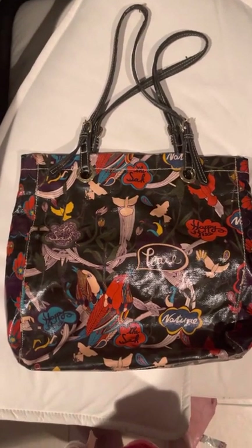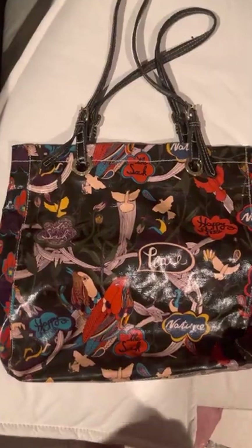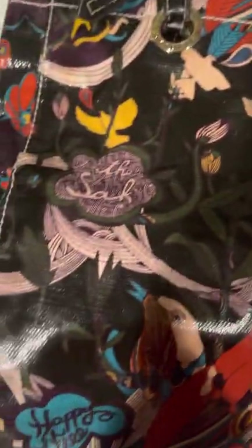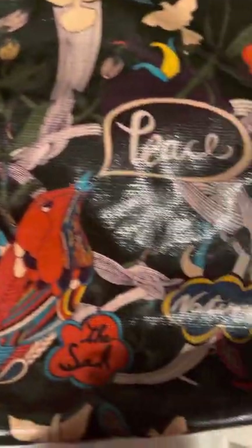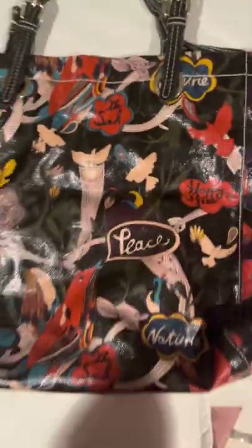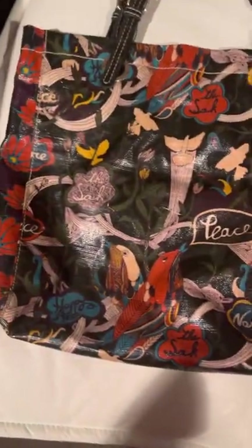One of them is a tote. It's this black tote in great condition. It's coated canvas. The back has a black background with all these nature designs. It says 'peace,' it says 'nature.' The back is the same. The handles are good — there's no fraying on the handles. They're cloth handles. It's gold hardware.